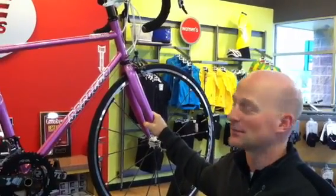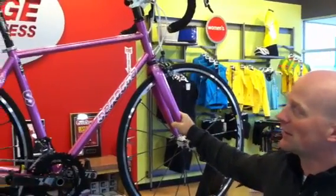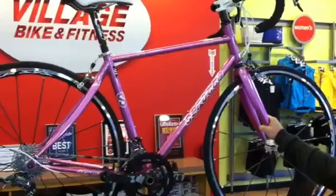So Corey, tell us about this bike. Marsha came to us and had a bike that she was uncomfortable on. She had issues with her hands falling asleep.